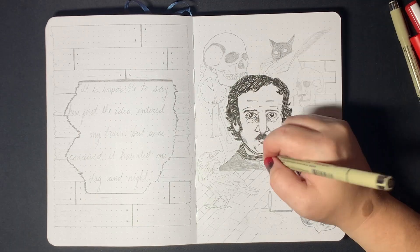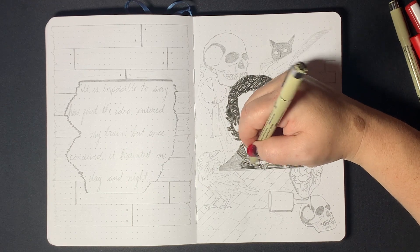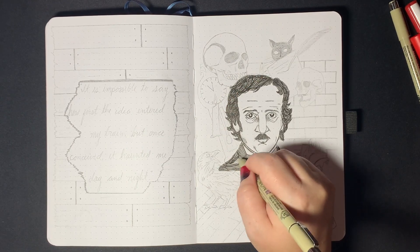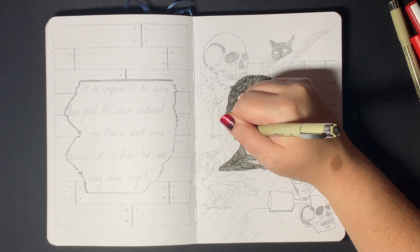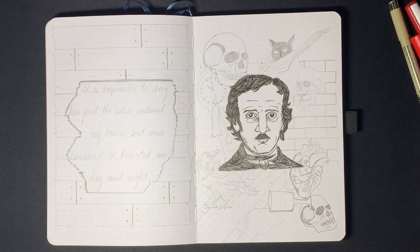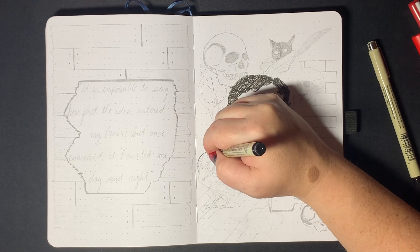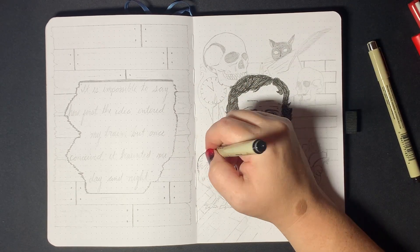As you can see, I'm going in with the Pigma Microns. I wanted this very much to look like a hand-drawn image, like something quick somebody would have put together for like a newspaper at the time or something. Just a portrait, and this idea of all the things that came out of this beautiful mind.